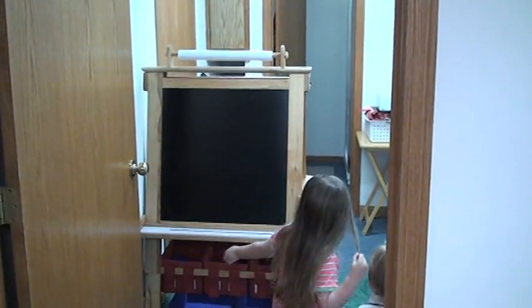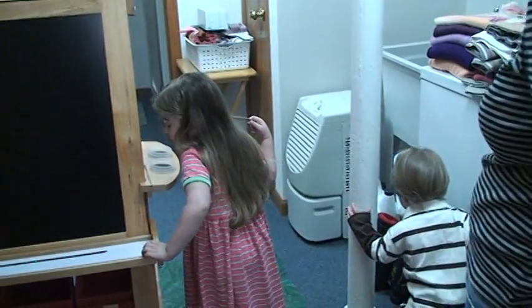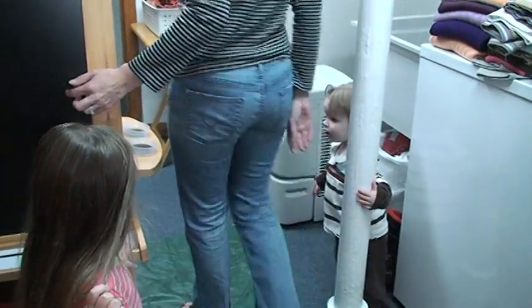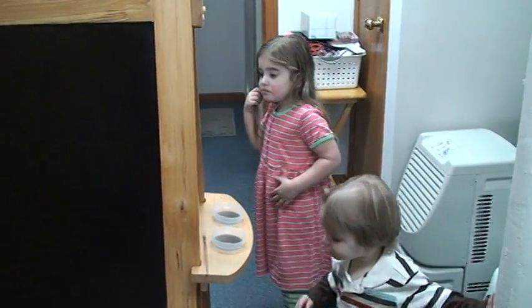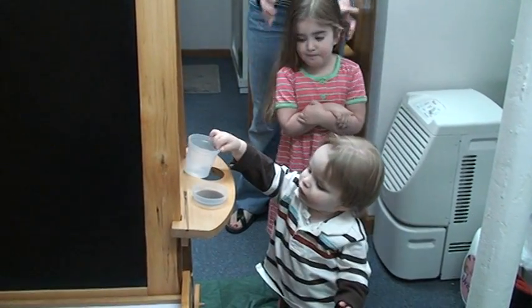Look at that. We need to do lots of artwork on there. You know what that's called, Victoria? What? An easel. James, look at your new easel. This is a chalkboard. And this is a dry erase board. Easel. This is the easel. It's for doing art. We can do artwork. What's my present? It's yours and Jamesy's.